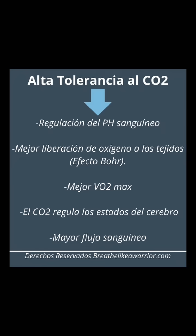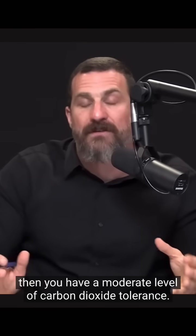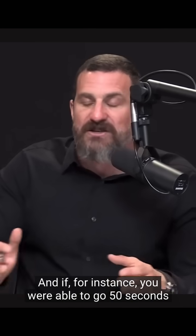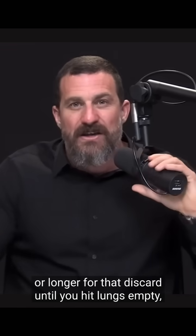If it took you somewhere between 25 and 45 seconds to expel all your air — meaning you could control that exhale for about 30 to 45 seconds — then you have a moderate level of carbon dioxide tolerance. And if you were able to go 50 seconds or longer until you hit lungs empty, you have a fairly high degree of carbon dioxide tolerance.